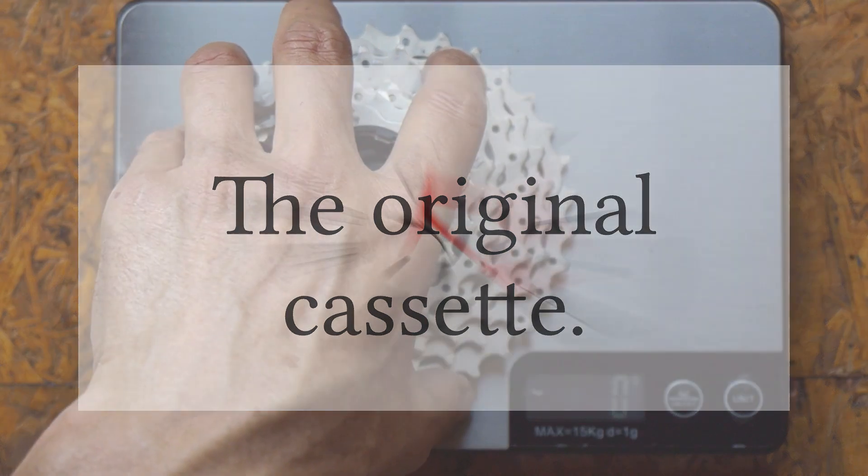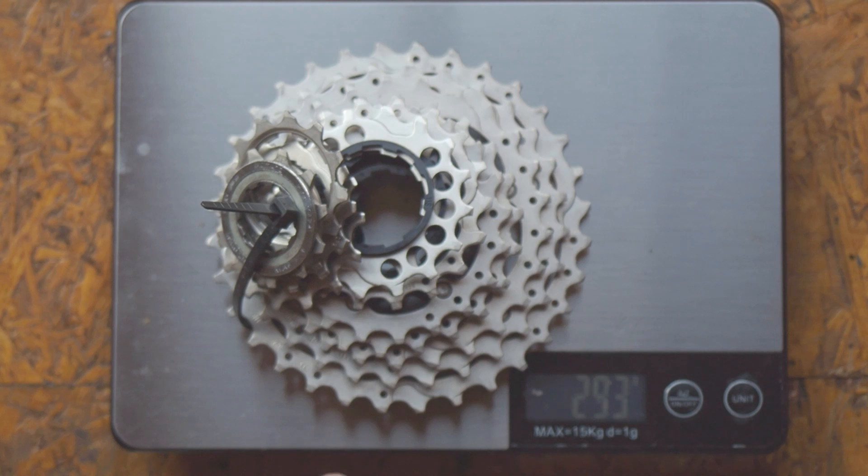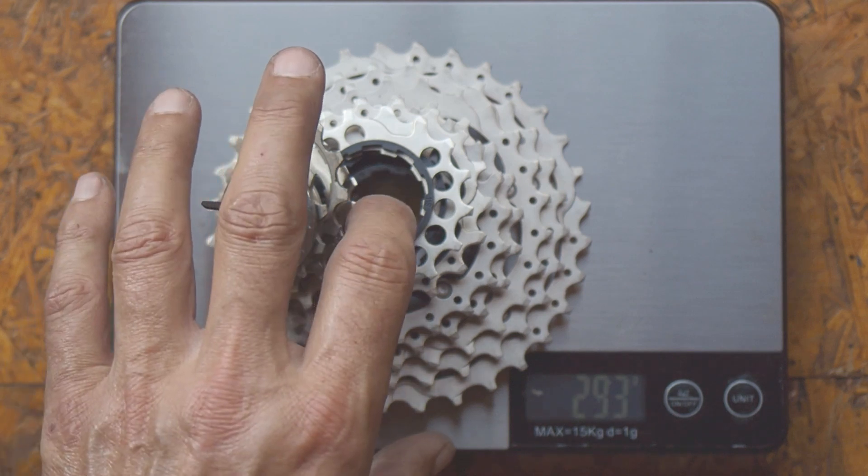This came with my M20. It's an 11-speed, 11-32 tooth Shimano Ultegra cassette. At 293 grams, it's not bad, but I wanted to do better.